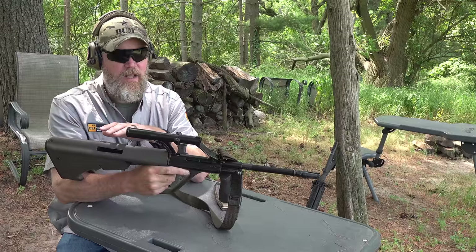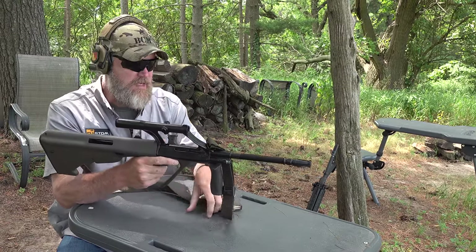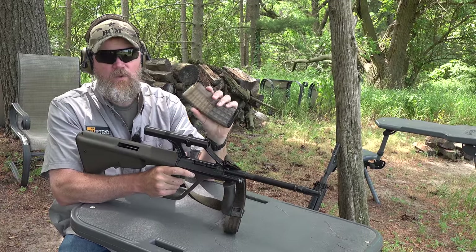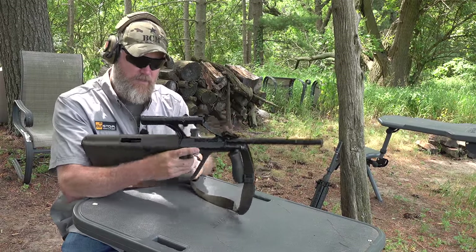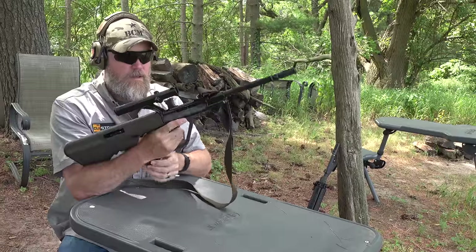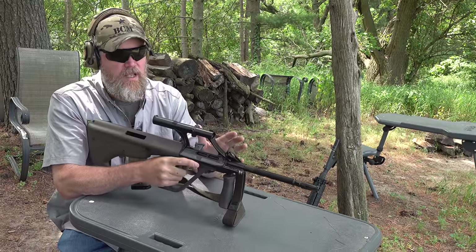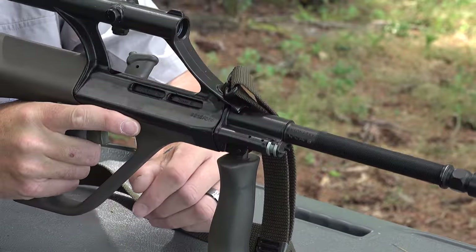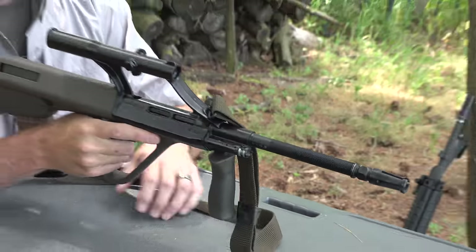It made extensive use of polymer and was extremely forward-thinking for the 1970s. This one uses its standard polymer 30-round magazine. We have 20 rounds of Federal .223 American Eagle loaded into the gun. The gun is a short-stroke gas piston — this will be important later in the discussion — and it has a gas regulator with two positions for high and low settings.